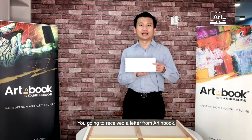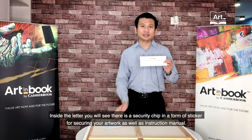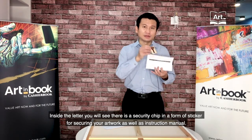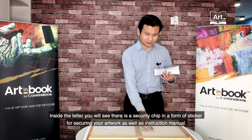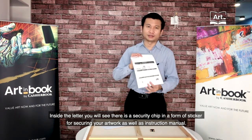I'm going to receive a letter from iInvoke. Inside the letter, you will see there is a security chip in the form of a sticker for securing your artwork, as well as an instruction manual on the back.